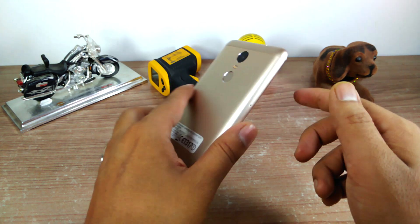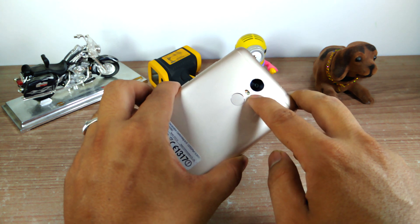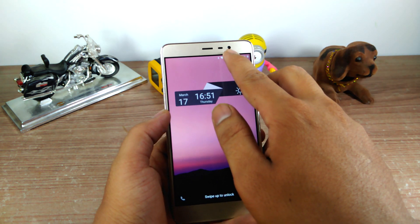Starting with the hardware, at the back you get a 16 megapixel camera with a dual tone LED flash, and at the front you get a 5 megapixel camera.